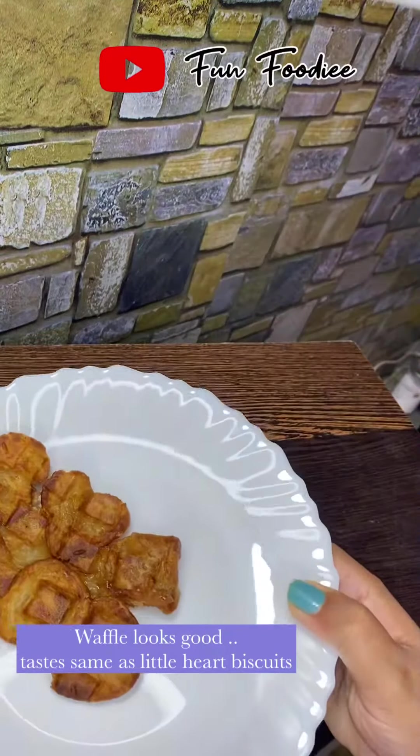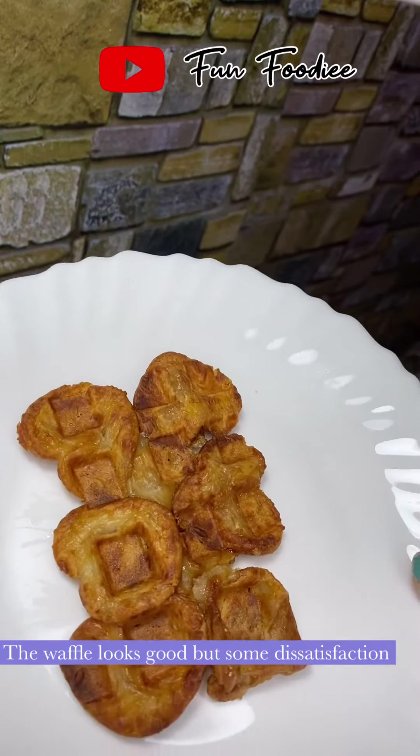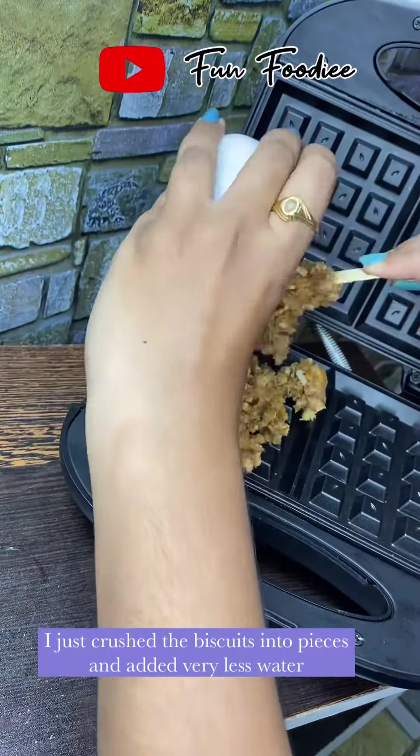I am going to cook a little hard biscuits. This is a little hard shape, but it is very good to get the waffles. I am going to burn it, but I am going to eat this one.